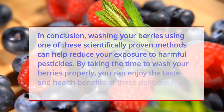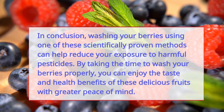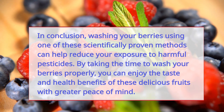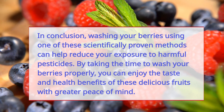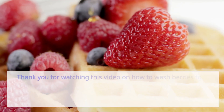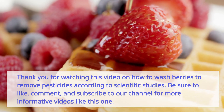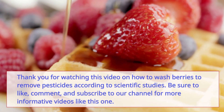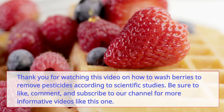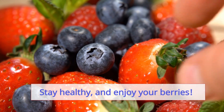In conclusion, washing your berries using one of these scientifically proven methods can help reduce your exposure to harmful pesticides. By taking the time to wash your berries properly, you can enjoy the taste and health benefits of these delicious fruits with greater peace of mind. Thank you for watching — be sure to like, comment, and subscribe to our channel for more informative videos. Stay healthy and enjoy your berries.